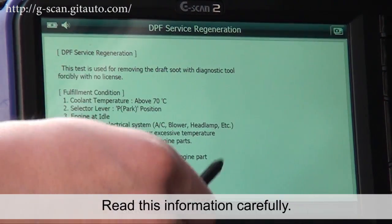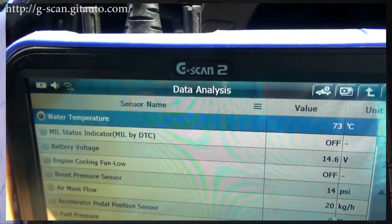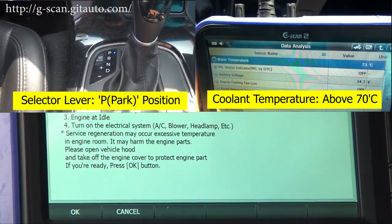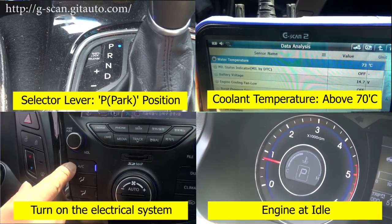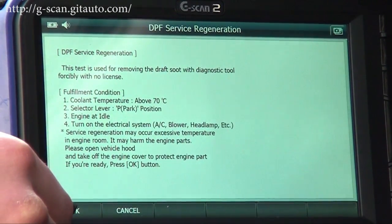Read this information carefully. Make sure the conditions are met: coolant temperature above 70 degrees Celsius, select lever in parking position, engine at idle. Turn on the electrical systems — AC blower and headlamp — then select OK.